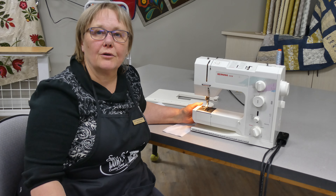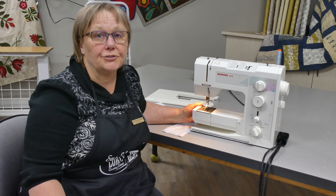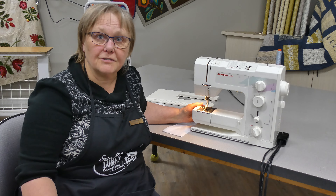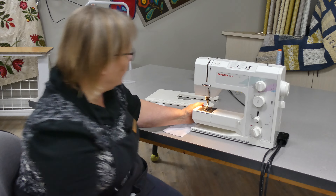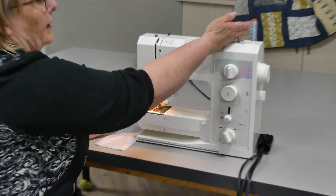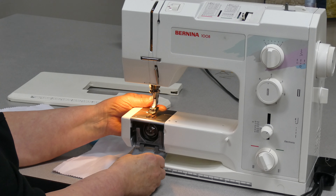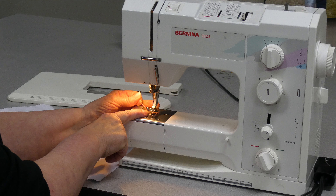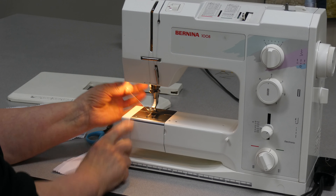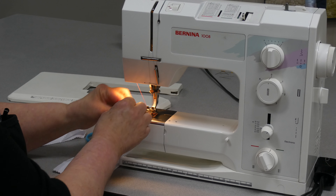Welcome to part 3. In this part we're going to show you just a few little sewing tips and then go through some troubleshooting tips that might help you sew longer before you get a snag or a problem. Quick review: we have threaded our machine properly, threaded our bobbin properly, brought the bobbin thread up through the needle plate, trimmed those threads off on our thread cutter, and we're ready to start.